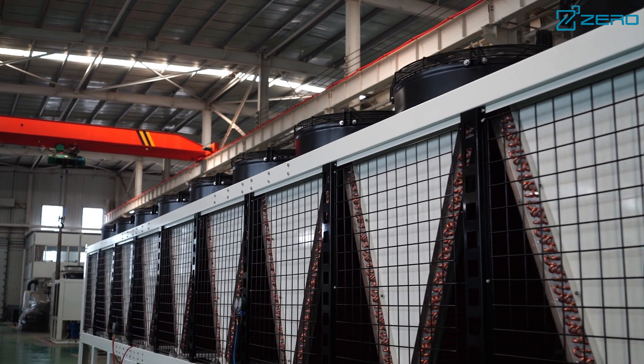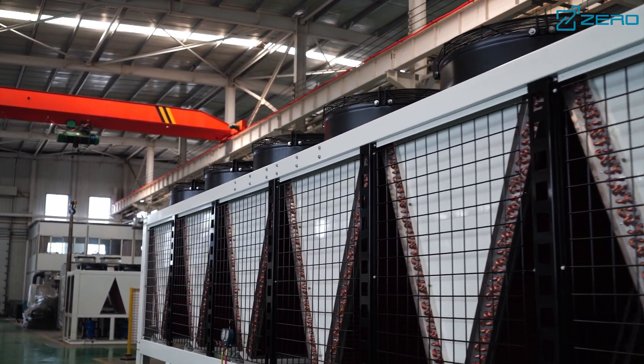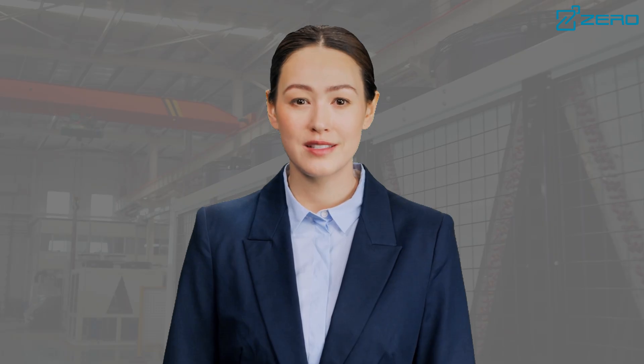The unit adopts a modular combination design, supporting flexible combination of up to 16 units to meet the cooling needs of large occasions. At the same time, each module can work independently and failure will not affect other modules, ensuring the stability and efficiency of the system.